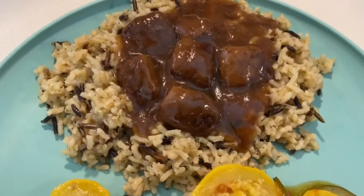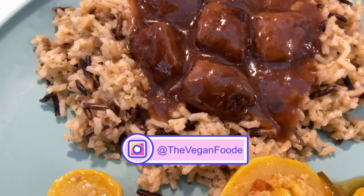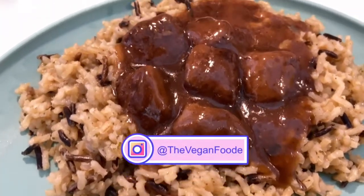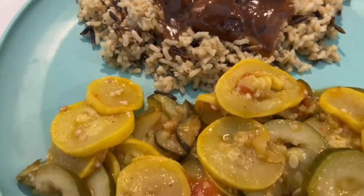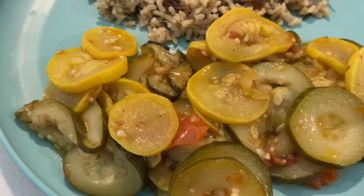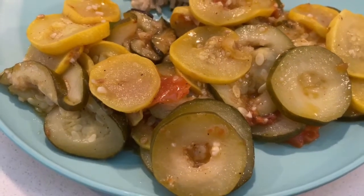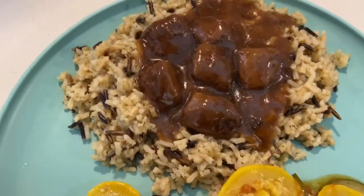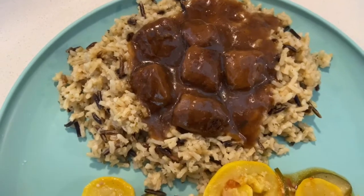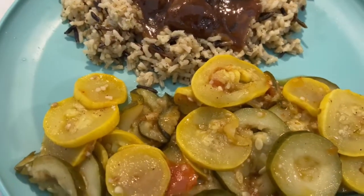The less-than-$20 meal is complete! This is wild rice topped with smothered vegan steak bites, and my zucchini, tomato, garlic, and zucchini mix is absolutely complete. I made enough that'll last for two days, so for $20 you can eat for two days — which is $10 a day.